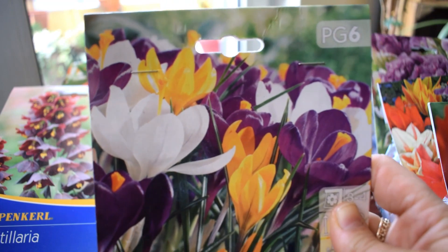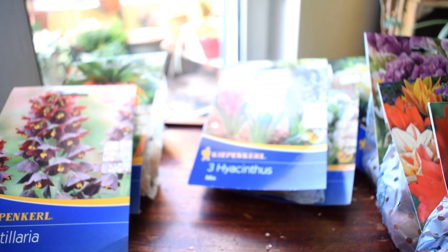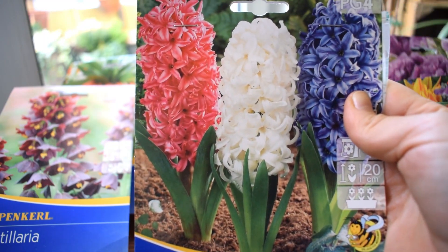I've got classic crocuses - a bag of about 15. I'm going to pop them in just randomly wherever I like. My hyacinths - the fragrance is to die for. Cannot wait.